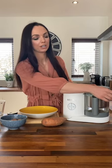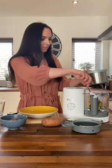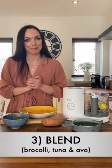The baby cook has just stopped steaming and all I'm going to do is discard the cooking water and pop the sweet potato in a bowl. I never blend sweet potato because it tends to go quite gloopy, but I am going to blend the broccoli with my avocado and my tuna. So in the baby cook now is the avocado, the tuna and the broccoli, and I'm just going to blend it all together before adding it to my sweet potato.